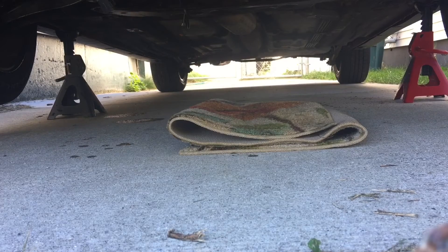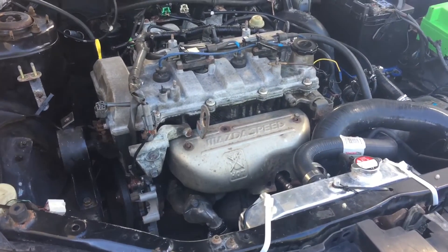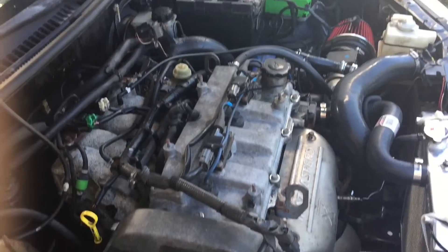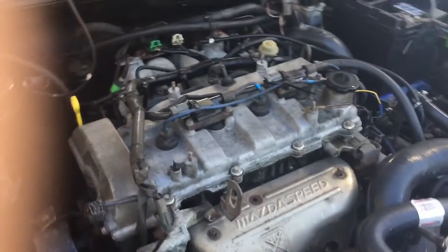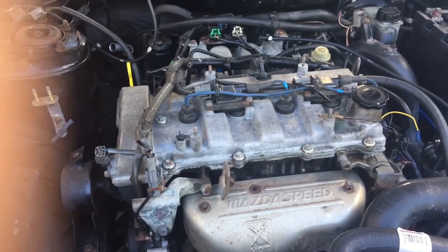She's idling real smooth, sounds great. The biggest thing is just going to be getting that exhaust fixed and getting that front end alignment done since we went for the manual rack, and then she should be good to go.